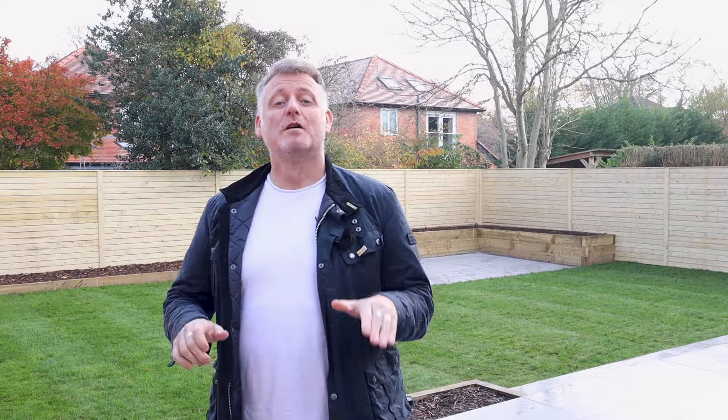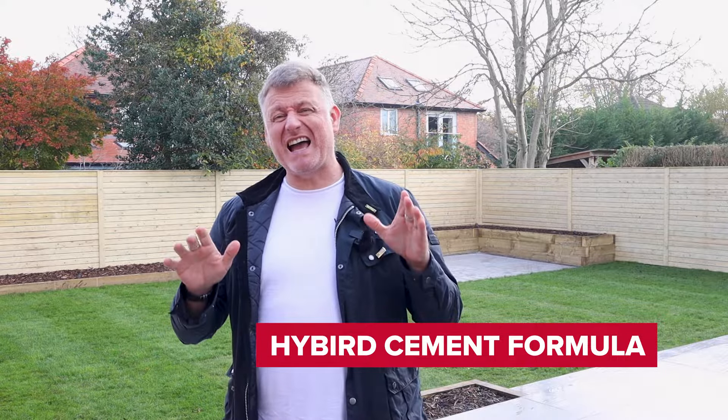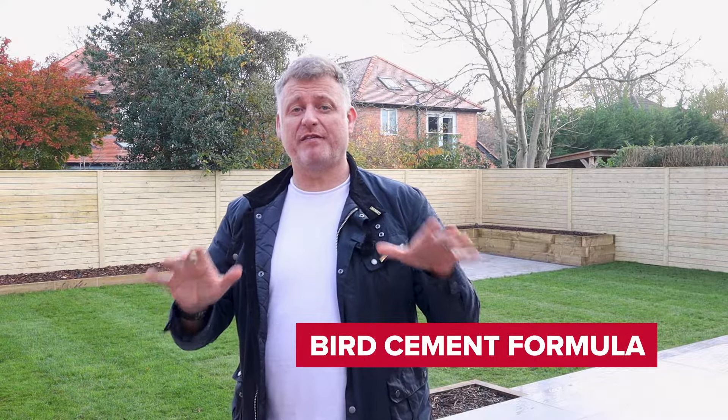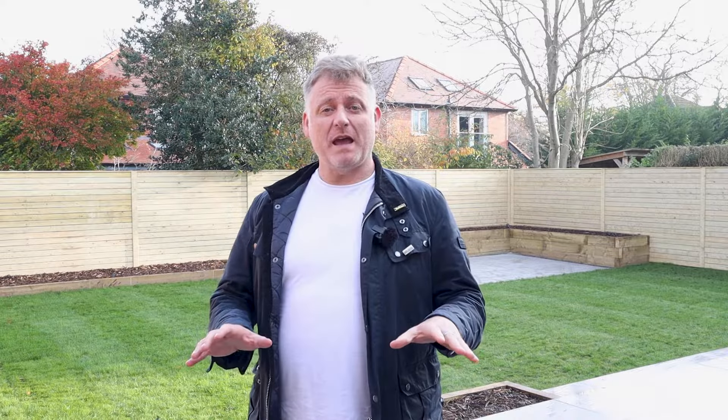We are now at the grouting stage of this fantastic project. Choosing the correct grout can really give a garden the wow factor. We've chosen Anthracite Fuga Pave to finish off this amazing project. Fuga Pave Flex CH Grout is a revolutionary hybrid cementitious grout ideal for the landscaping professional, and it comes in five different colours: light grey, medium grey, anthracite, limestone, and jasmine.